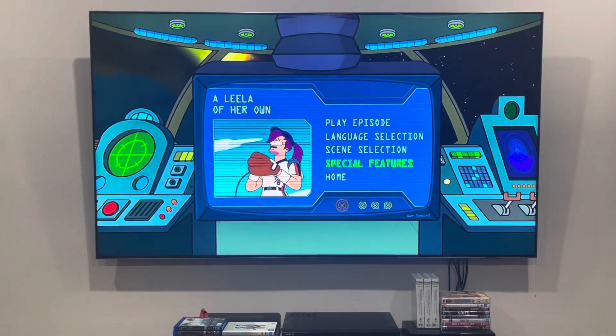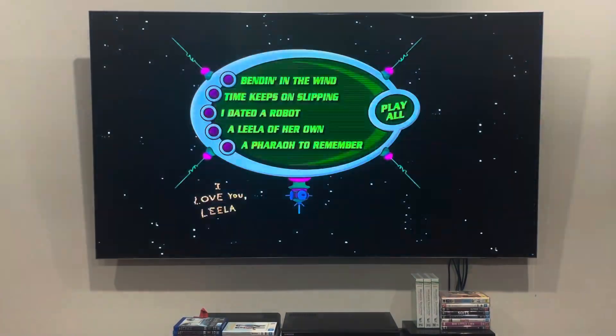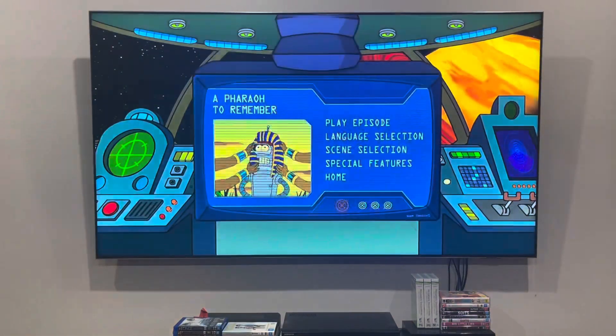Last up, I'll show you the menu for A Pharaoh to Remember, and chapter points will be there.